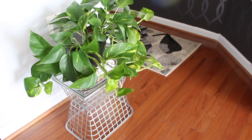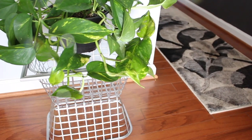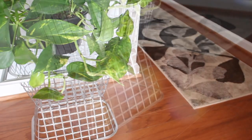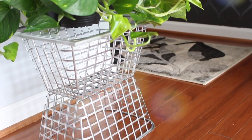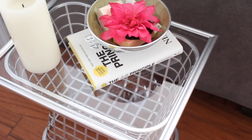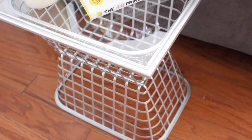Hey guys, welcome back to the channel. It's Trisha, and I'm excited to share this plant stand slash side table that I recently made. I absolutely love this, and guess what — the supplies came from the Dollar Tree! You are not going to believe this, so keep watching.